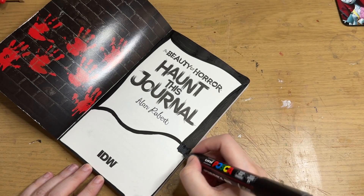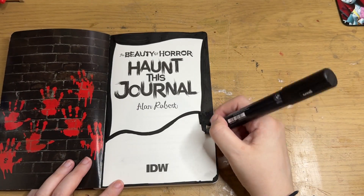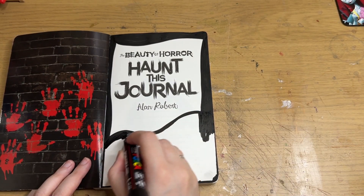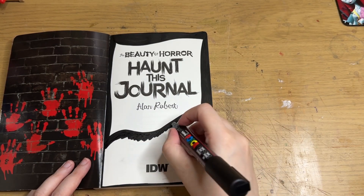I didn't know what to do for this page because I wanted to keep the 'Haunt This Journal' bit at the beginning — you want to show what the journal is and what it looks like — and I also wanted to keep the author's name, Alan Roberts, who did this book.